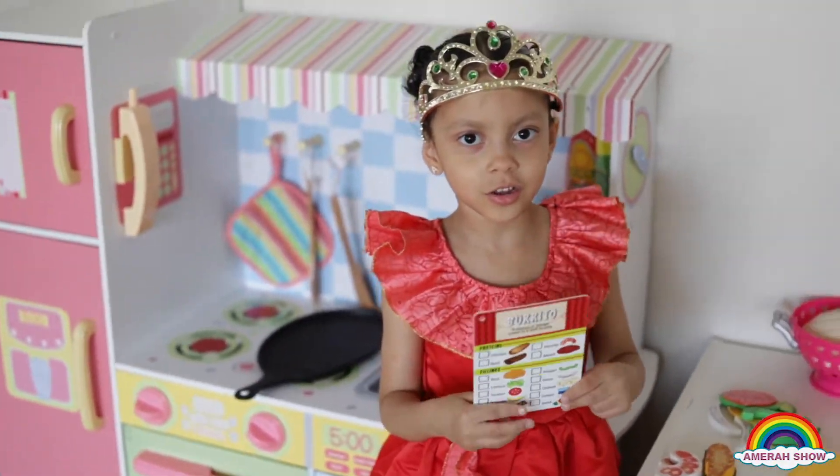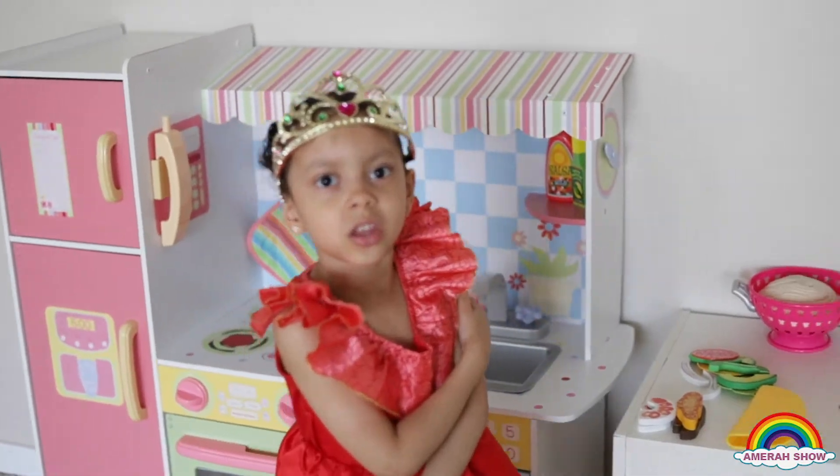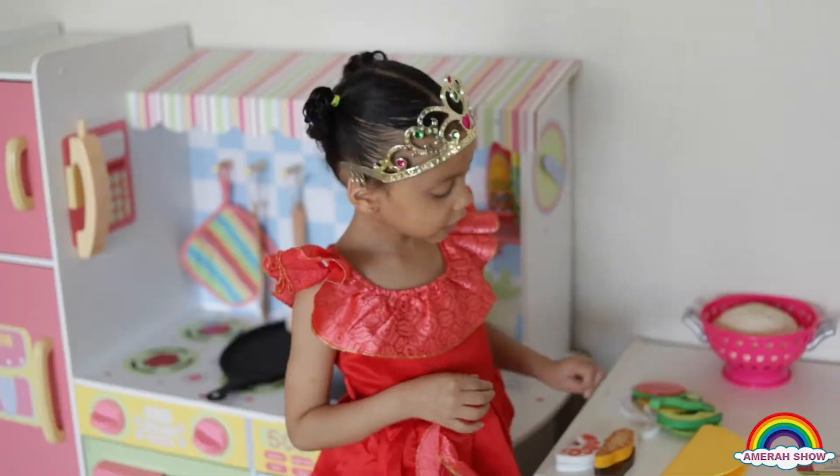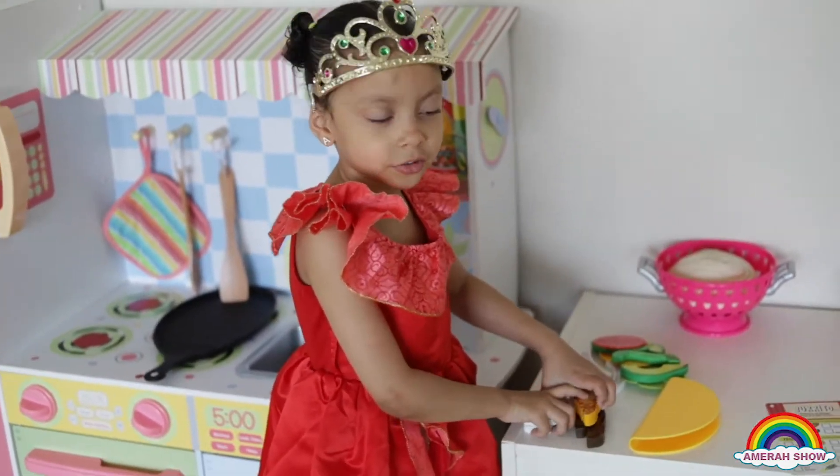Now let's make our taco. First we need to cut the meat. This is the meat. Let's cut the meat.